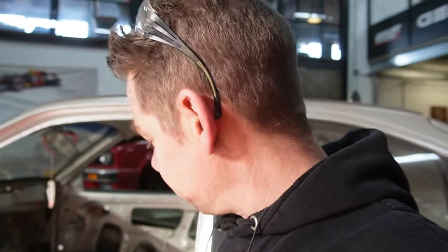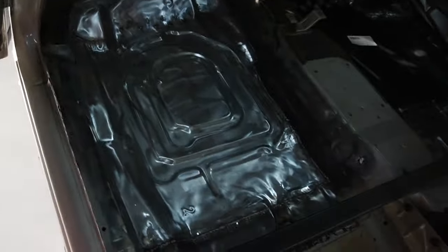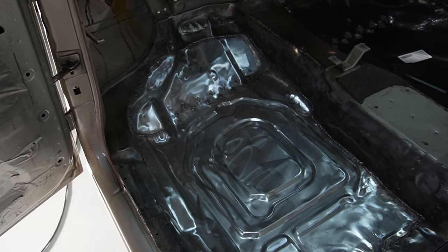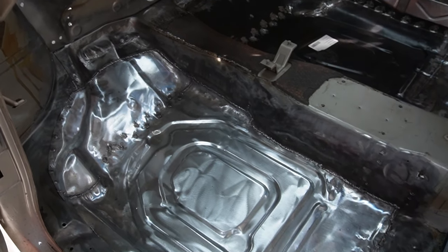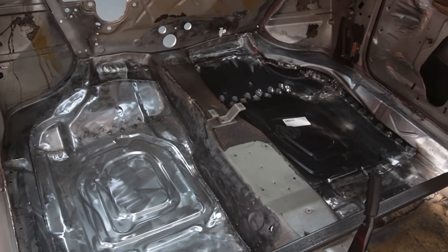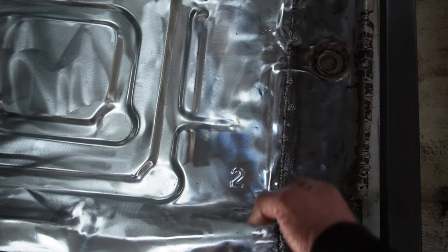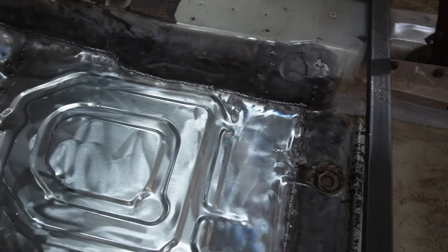I'm kind of happy with this result. All the crazy shapes from the factory - it's not the nicest floor pan but I think when I'm done with some hammering and dolly work this will be a good result. And look at this - this is the line where I put this one in and that line is way further back. So that's how much more rust there was.